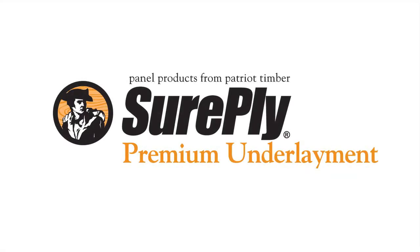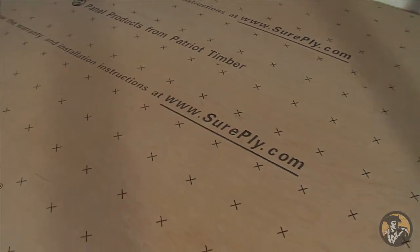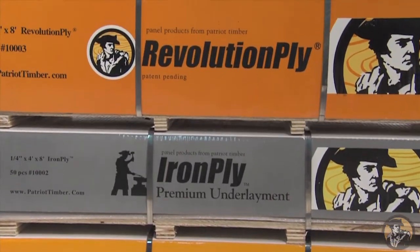Thank you for choosing SurePly, a premium plywood underlayment from the Patriot Timber family of panel products. The Patriot Timber family of panel products includes SurePly, IronPly, and RevolutionPly.